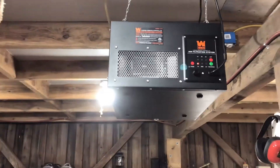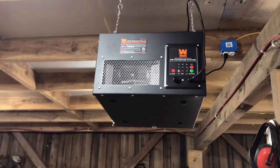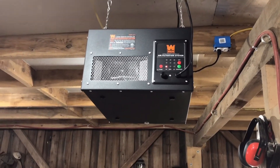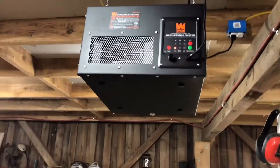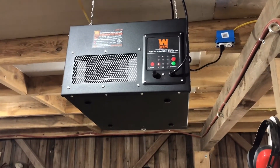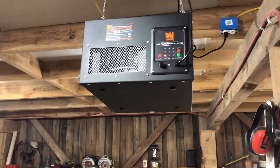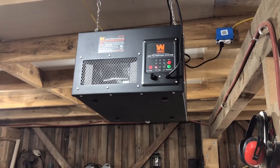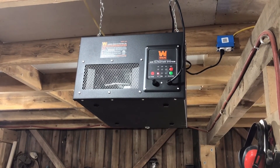Alright guys, thanks for watching another exciting unboxing video — stay tuned, there's no telling what else I'm gonna be doing in the shop for you. Thanks a lot. Push like, push subscribe, push any button on there — just show me there's people out there. Have a good day guys — there's the Wen, blowing some wind. Bye, have a good day!